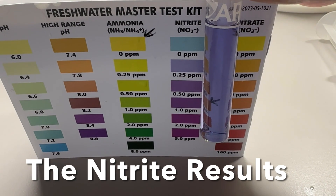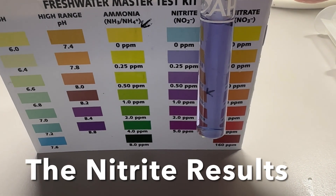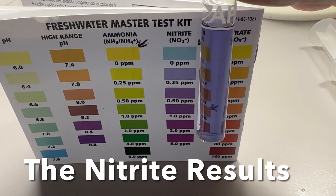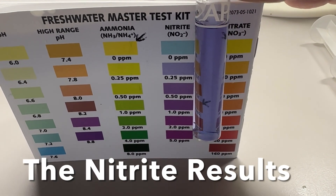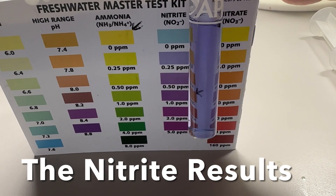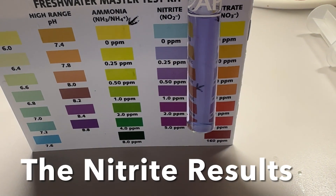On the nitrite test you can clearly see it's at 0.25 parts per million. We're going for zero — that's where the arrow is — and it's a little high but not too high, so you're going to want to adjust and try to bring it down to zero.